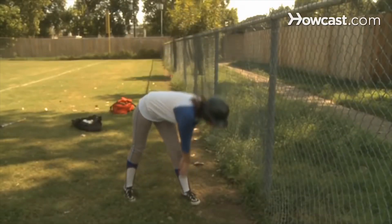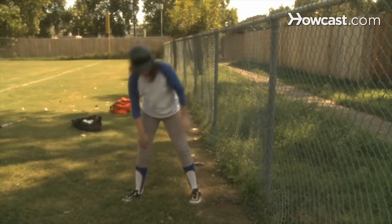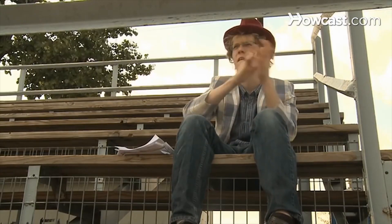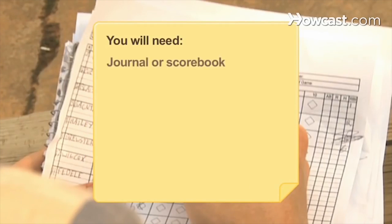How to Score RBI in Baseball. Runs batted in, or RBI, is a baseball statistic useful for determining the skill level and utility of a hitter. Learn what counts as an RBI and what doesn't so you can track your favorite player's progress throughout the season. You will need a journal or scorebook.